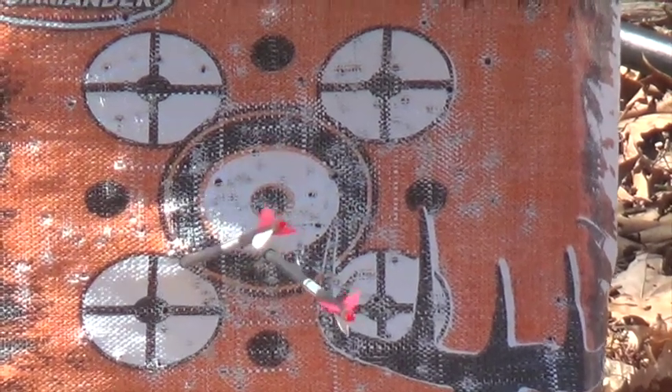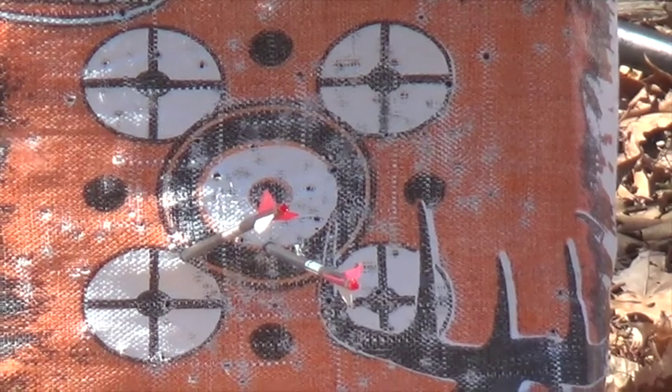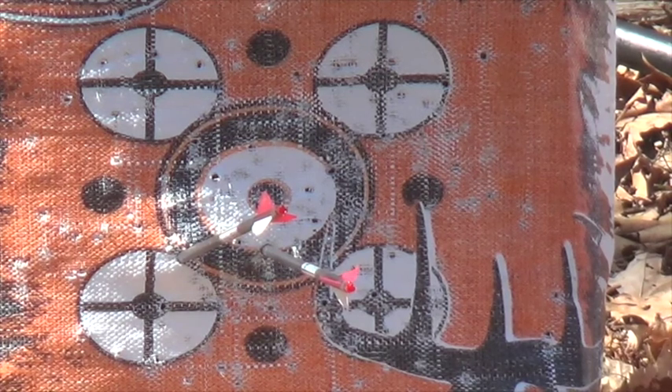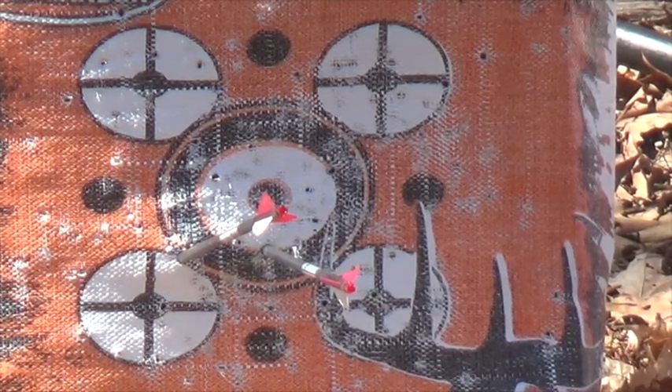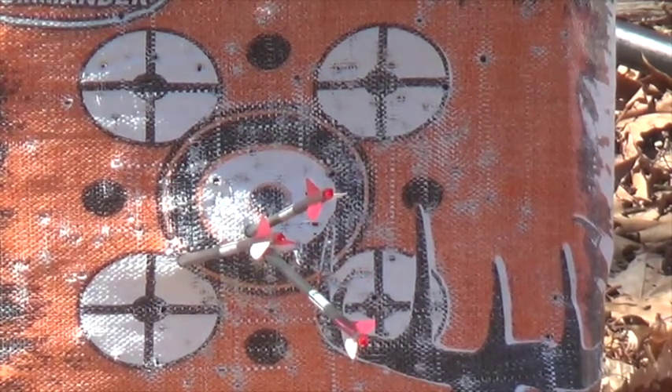It's not bad. It looks like a good group to me. Yeah, that looks really nice.